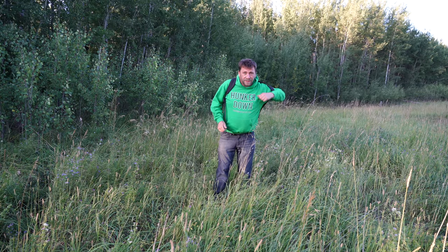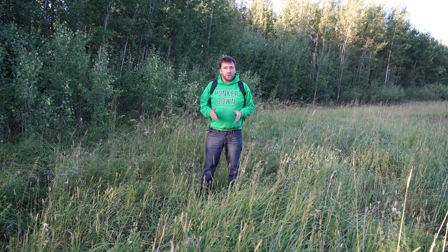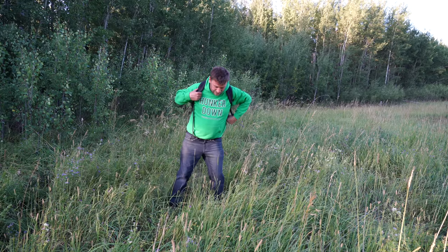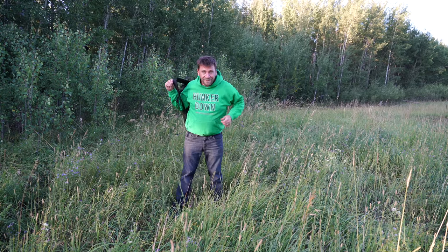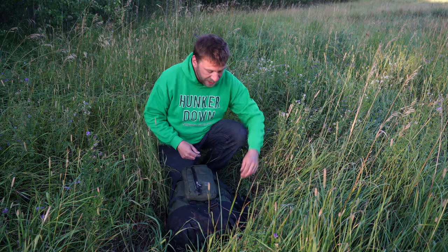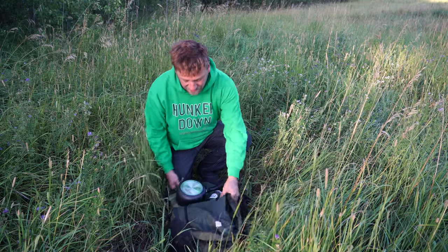I've got a new bivvy today to try out because the hammock is really great for stealth, but you need trees and that's not always the case. So I will open this up and show you exactly what I got in the bag, and then we'll set this up and have a little camp out. This outside bag here has got extra batteries, the GoPro, and some camera equipment. But the rest of it is the camping gear.